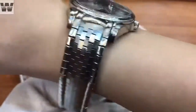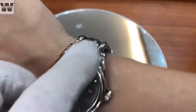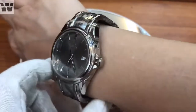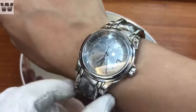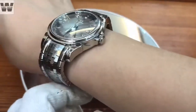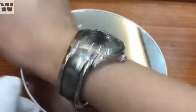My wrist is 16cm and I'll try it on for you to see. As you can see, it leaves a significant gap of about this much. This excess gap is extremely uncomfortable. You must note that the wrist must be 17cm and above. Or ideally 17.5cm for this line to fit properly. This watch is not for people with average or small wrists. My 16cm wrist is an average wrist size, but I cannot wear this watch.